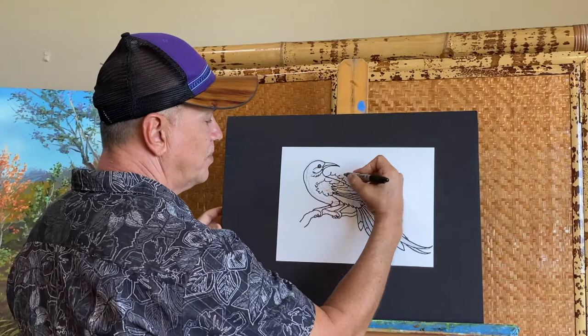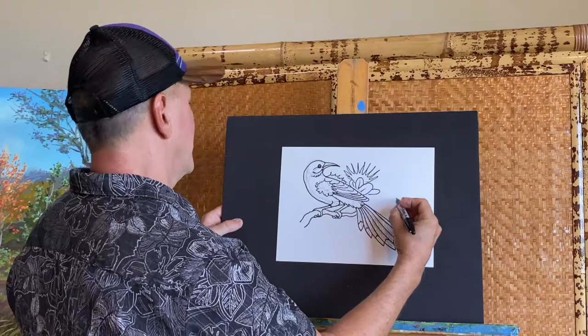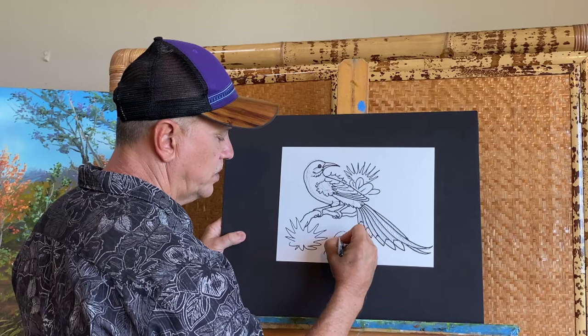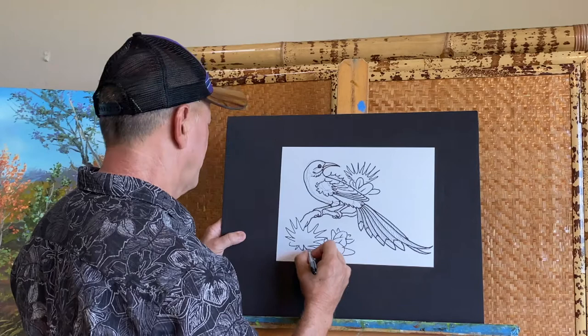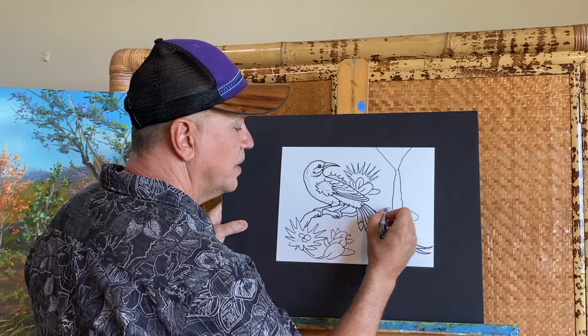Now I've got the bird turning and looking back, so I'll give him a little lehua blossom to be paying attention to — once he eats some lehua. These are some lehua leaves, and I'll give him another big blossom right around here with some young lehua leaves. There can be some pods in there, and I'll even do a little waterfall way back — a deep valley with a waterfall coming down into a pond.